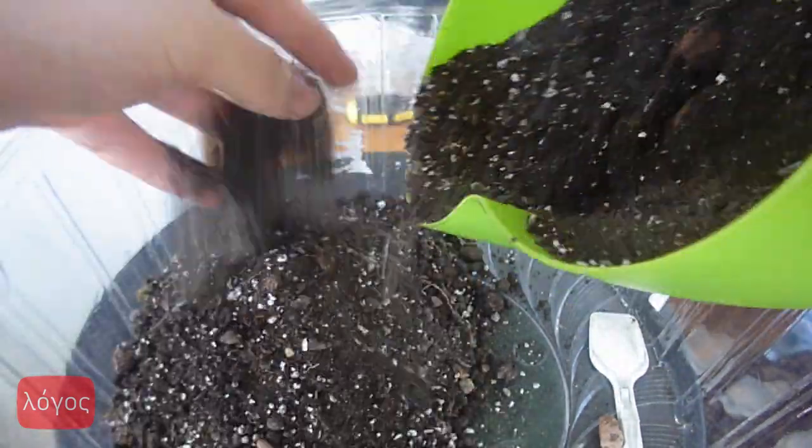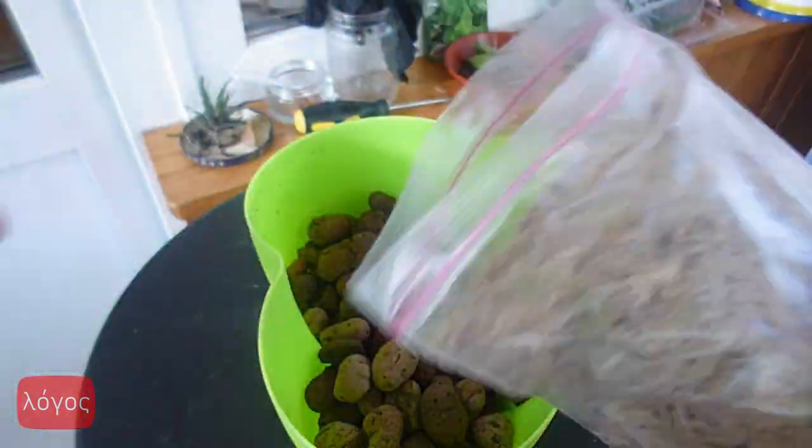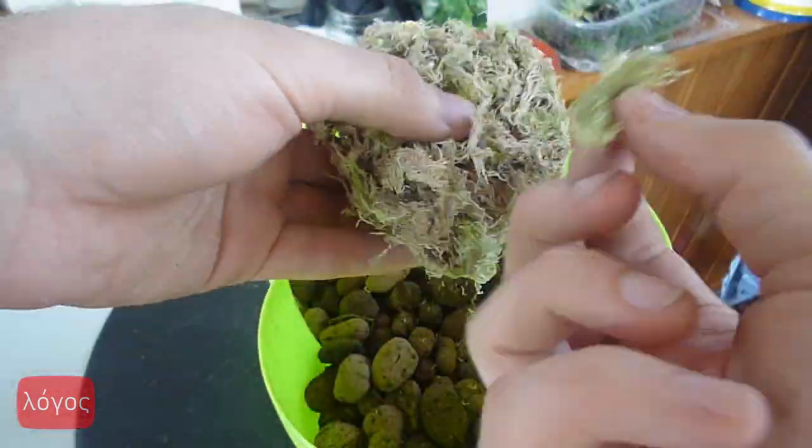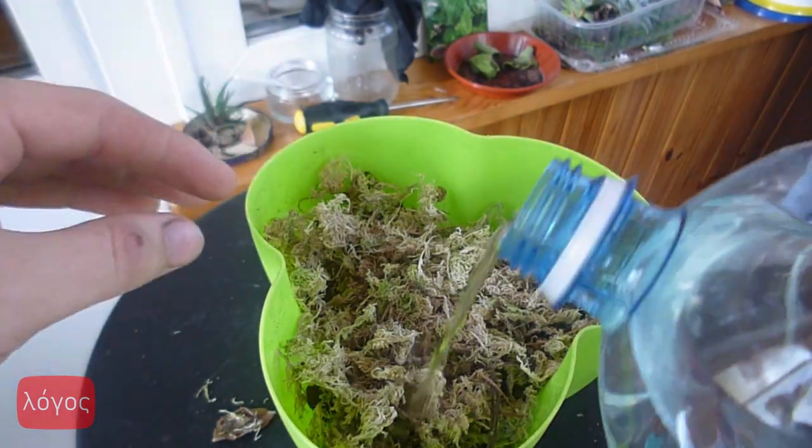I've decided to replant it in order to fix the problem with the false bottom and trim the leggy Echeveria. As you can see, the false bottom was mixed with the soil. Now I use sphagnum moss as a divider between leca and soil — it's cheap and easy to buy. In addition, it's eco-friendly and you can use it for any shaped pot.